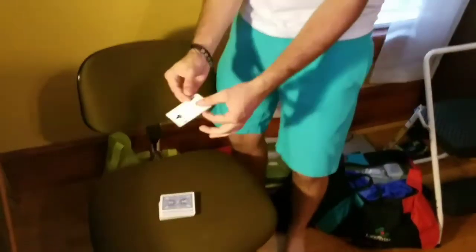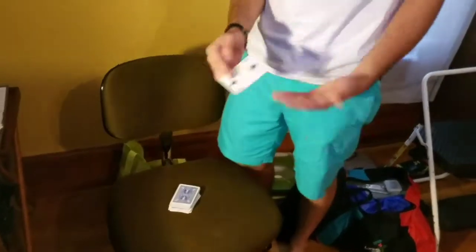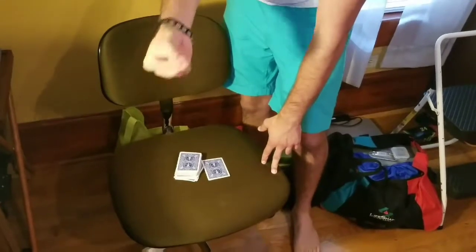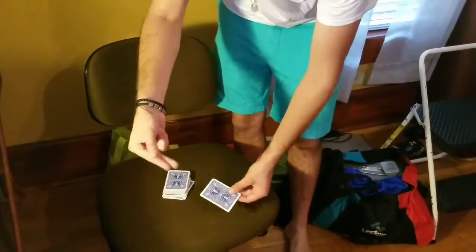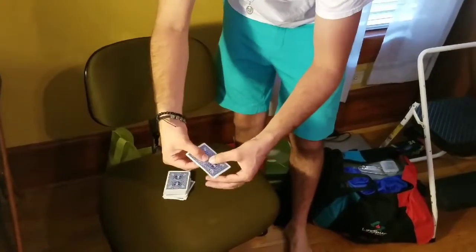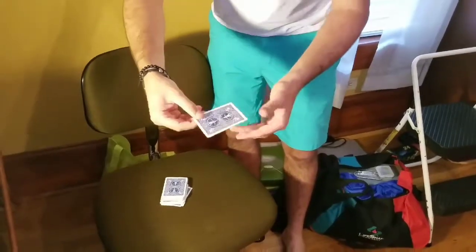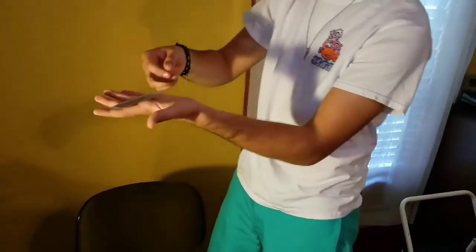I'll show you how to do the breather crimp real quick. All you gotta do is take a card — I used the ace of spades and the ten of hearts in the performance, but here I'll just use a random card. Place your fingers kind of like this: two fingers on the bottom, thumb on top, where it makes a little section right here. Then you're gonna place your thumb in the center on both sides, just like this, fingers underneath, and you're gonna pull outwards. As you can see, it's bending the card a little bit. Then do it to the other side. So it leaves the card a little bent.